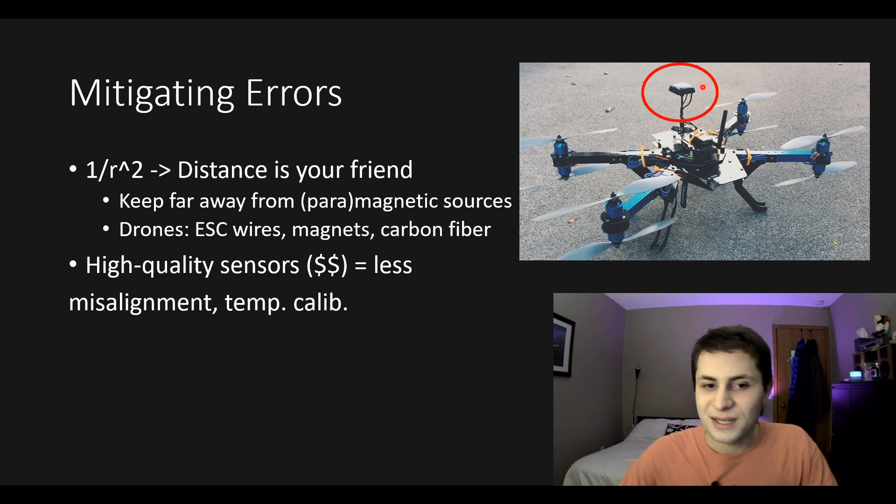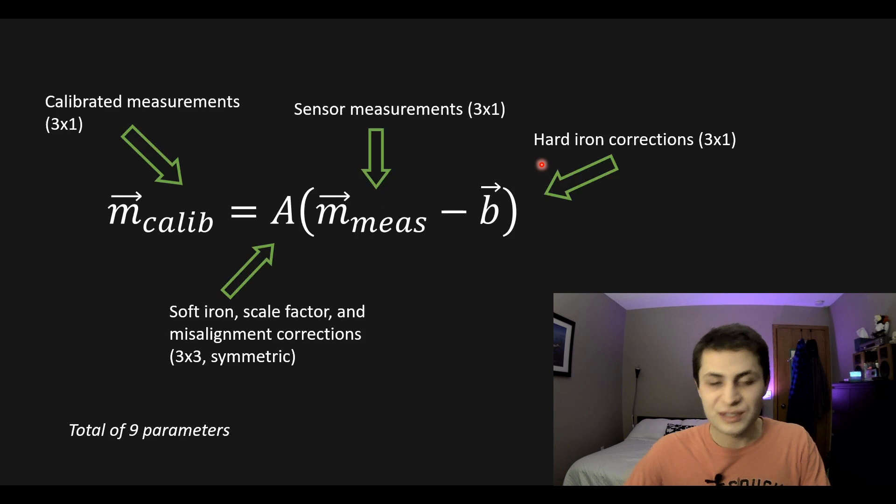Let's talk about the calibration model. The calibration procedure I'm about to show you is going to compute nine total calibration parameters. To correct your measurements, we first subtract our hard iron correction vector b from our measurement, then multiply that result by a symmetric matrix A that accounts for soft iron scale factor and misalignment errors. The b vector accounts for hard iron errors, and the A matrix accounts for soft iron, scale factor, and misalignment corrections. Since A is a three-by-three symmetric matrix and b is a three-by-one vector, we have nine parameters to find.